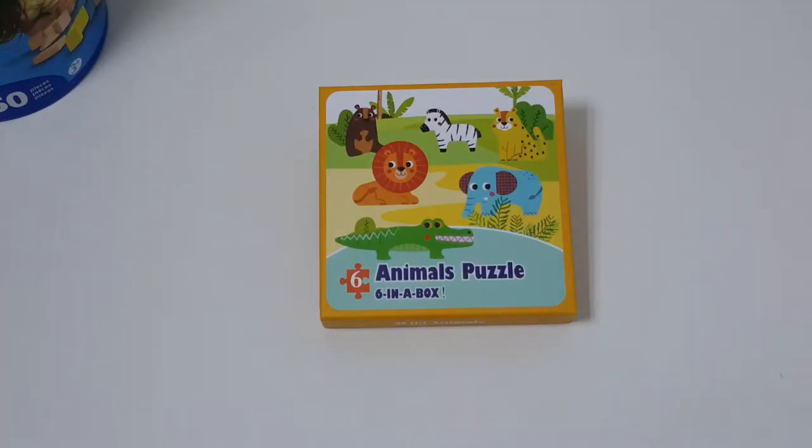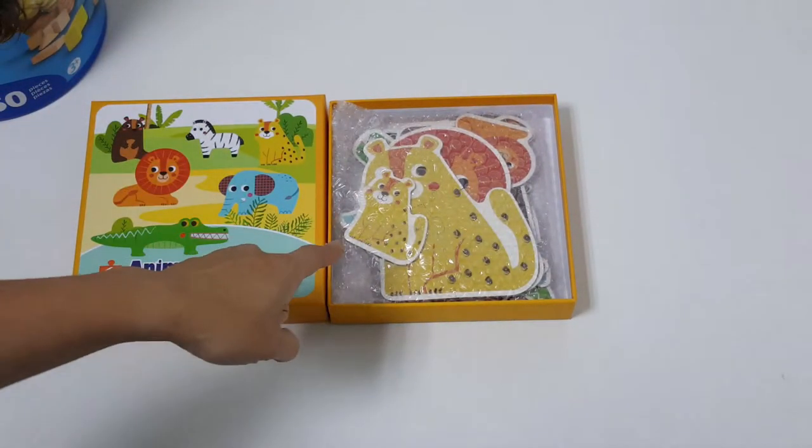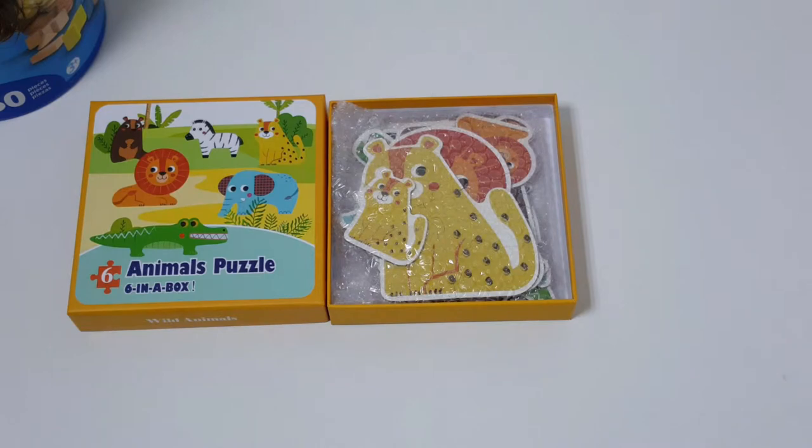Let's take a look at one of the animal puzzles. This is the wild animals puzzle. There are a total of six puzzles inside the box. Let's open it up. The zigzag puzzles are inside a bubble wrap for additional protection.